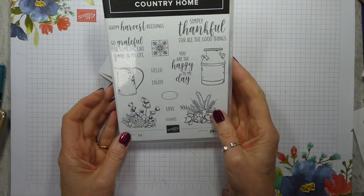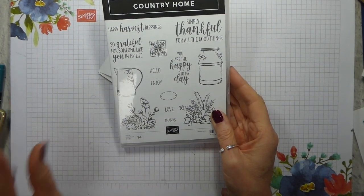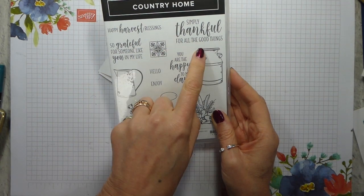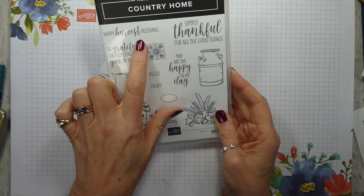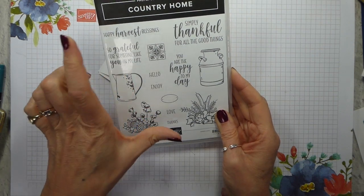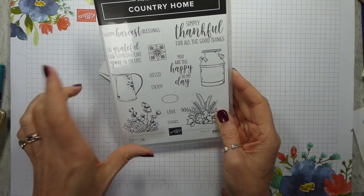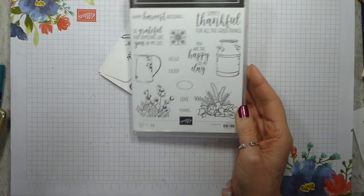I thought that would be a really good one to have a look at because it is still with us. If you don't have it, it is gorgeous. There are sentiments that will do for all sorts of occasions — 'you are the happy to my day' can be anything, 'simply thankful for all the good things' can be pretty much anything. 'Happy harvest blessings' which I used last weekend for my harvest supper table favours, and there's 'grateful,' and we've got a milk can and a jug — I just love it.